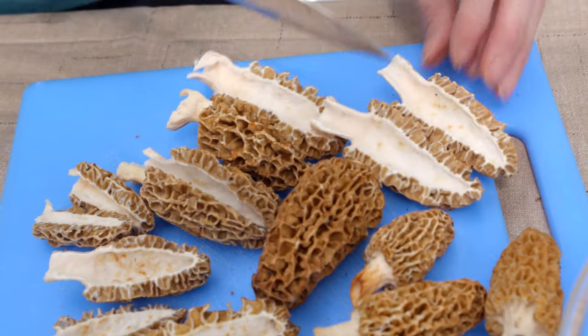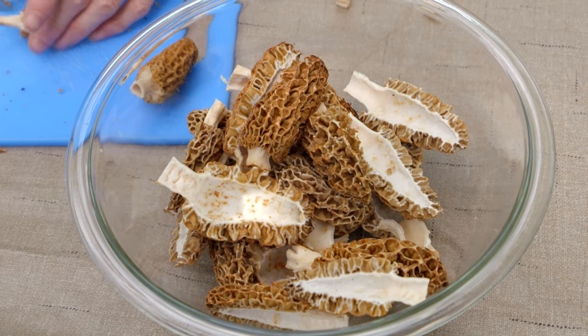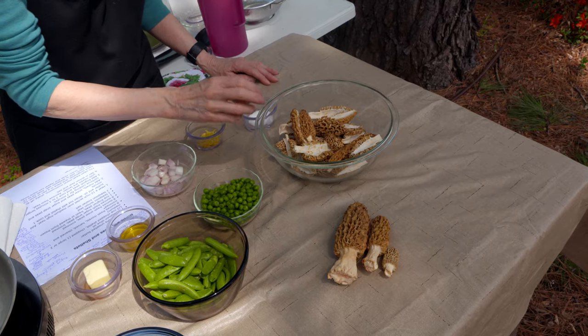They come in different sizes as the season progresses. You don't need to choose only one size for a recipe, because you can cut them down to similar sizes as you go through the cooking process. But what you do need to do is make sure you clean them well.